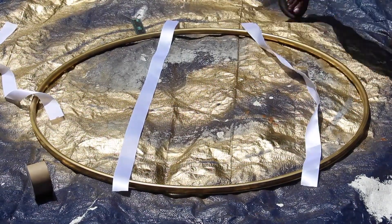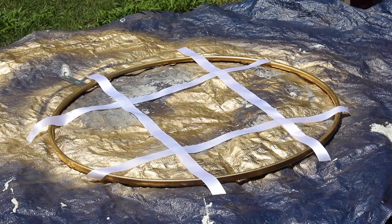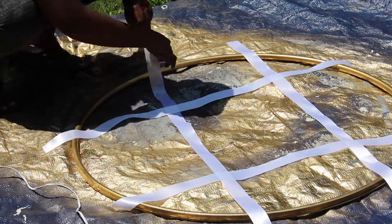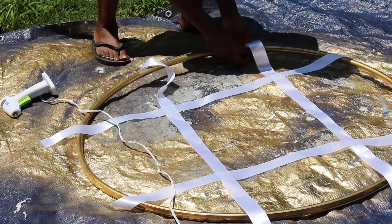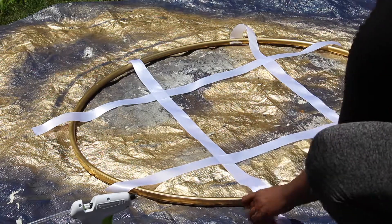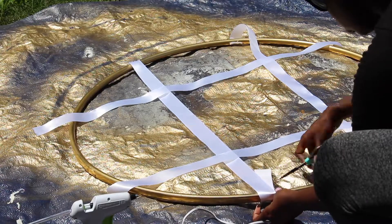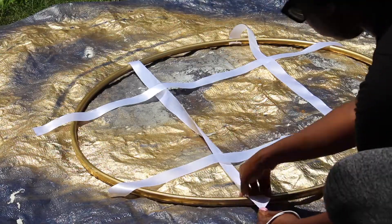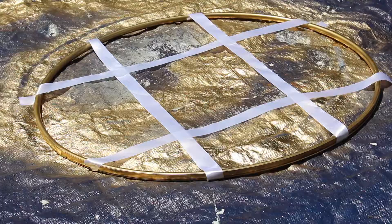Once I'm done cutting my ribbon pieces, I decided how I wanted the ribbon to be laid out across the hula hoop. Then it's time to hot glue the ribbon to the hula hoop. This part is tricky — you want to lay it down as flat as possible, cut off any excess ribbon, and make sure it sticks cleanly so it looks neat and not tacky. It was a rough time — the hot glue gun was hot, I burned my fingers and a couple holes in the tarp — but I got through it.